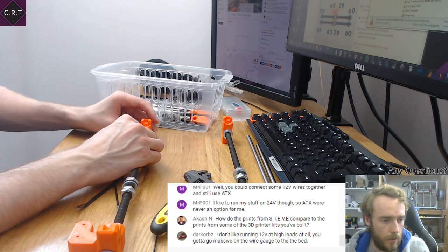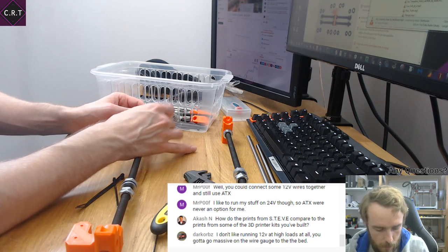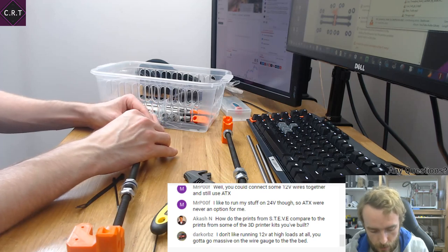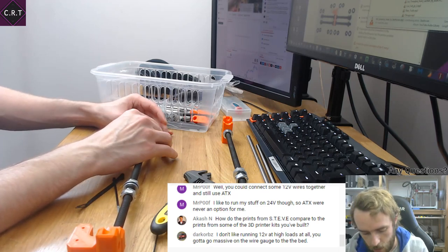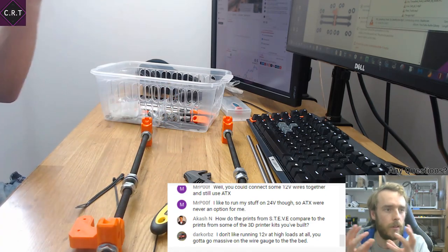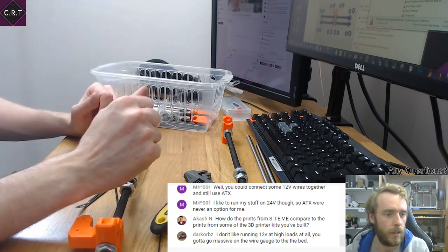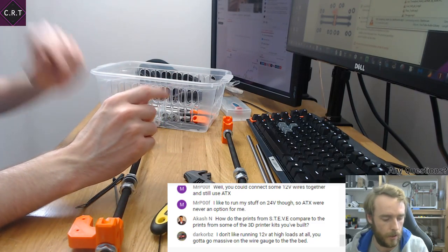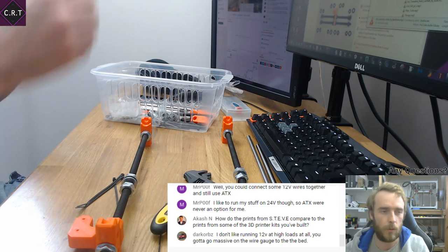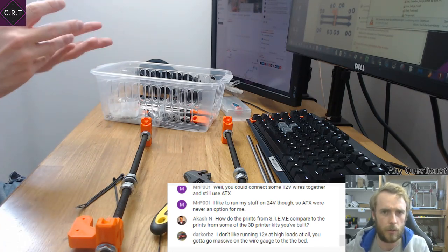How did the prints from Steve compare to the prints from the 3D printer kits I've built? The only kit I've built is that Cintrón, which I've upgraded massively, so it's not very similar. But the prints compared are so much better. One of the main problems with cheaper 3D printers is the quality and sturdiness of the frame — as you get movement and momentum, the vibrations move through the frame and translate to the print. One of the big advantages of the cube-box aluminium frame of Steve is it becomes much more rigid, so you don't get that wobble in the head or the bed. So regardless of the kinematics, you get a better print purely because you have less movement in the frame.